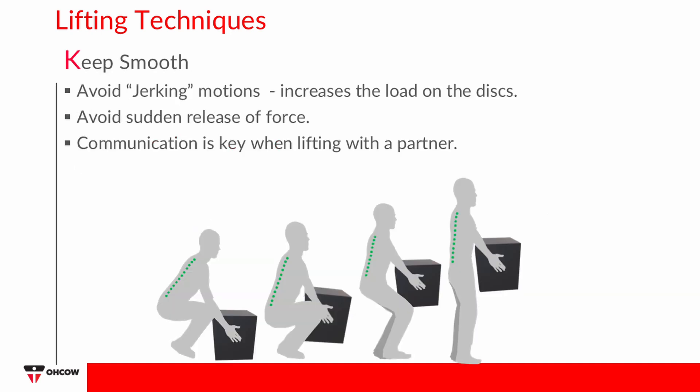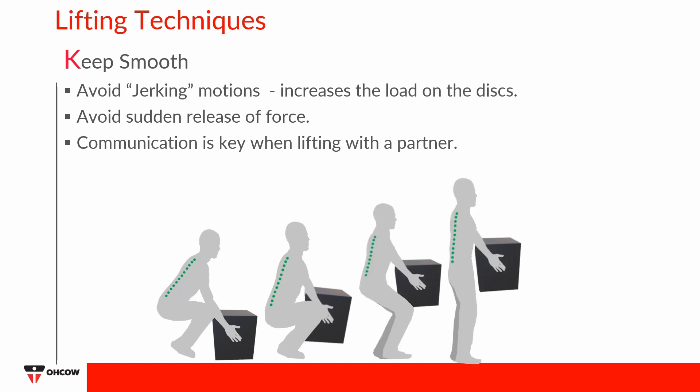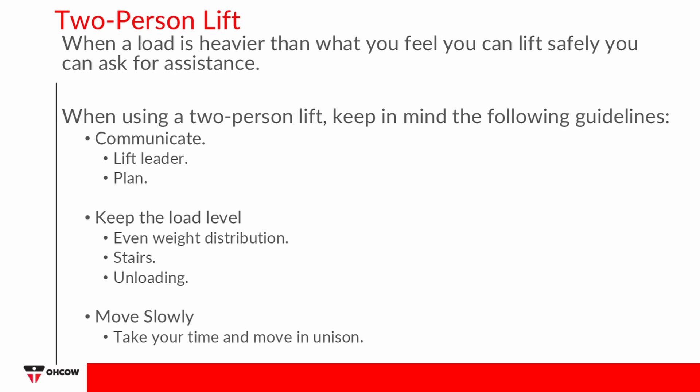Keep Smooth: Avoid jerking motions since they increase the load on the discs, and avoid sudden release of force. Communication is key when lifting with a partner. When a load is heavier than what you feel you can lift safely, you can ask for assistance. When using a two-person lift, keep in mind the following guidelines.